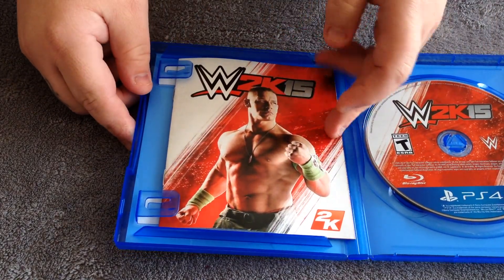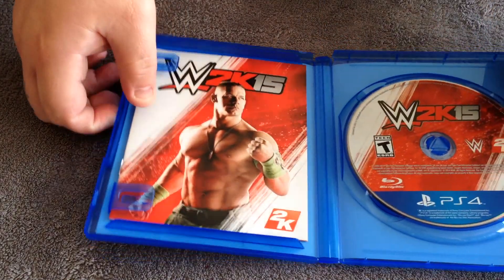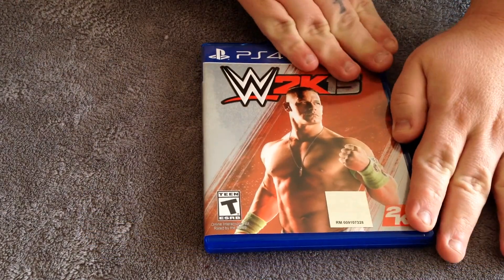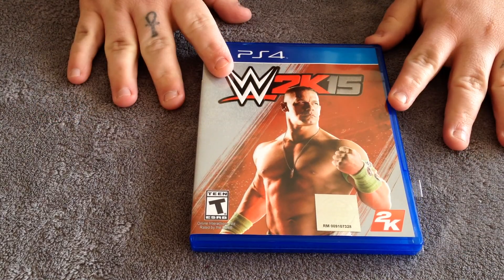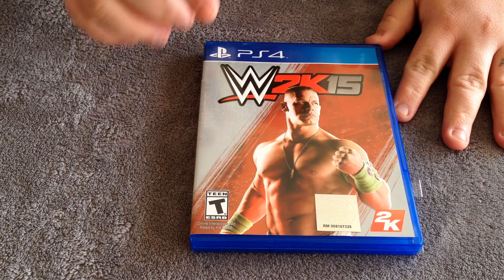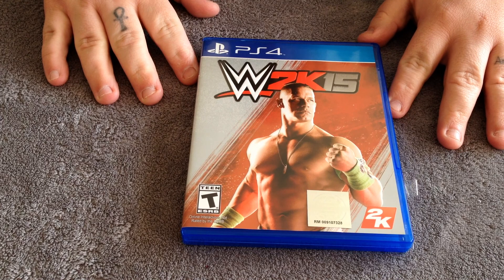So that's been an unboxing for WWE 2K15 for the PlayStation 4. Go ahead and like this video if you like the content. Be sure to subscribe as I do have a lot more unboxings and vlogs and everything on this channel, and you can go check those out as well.